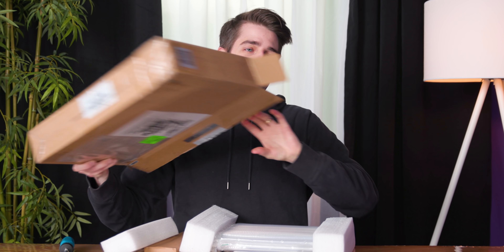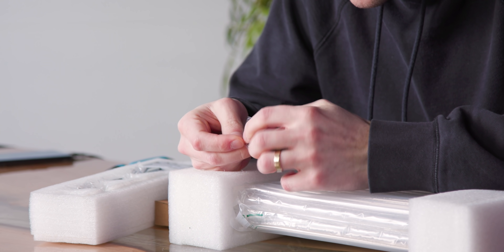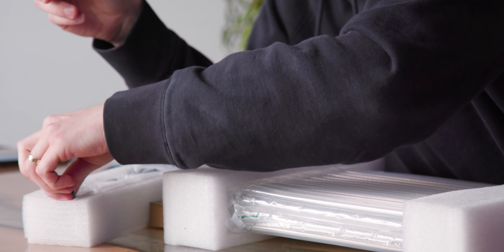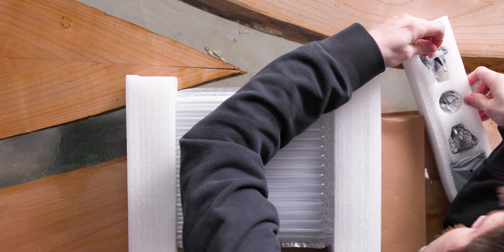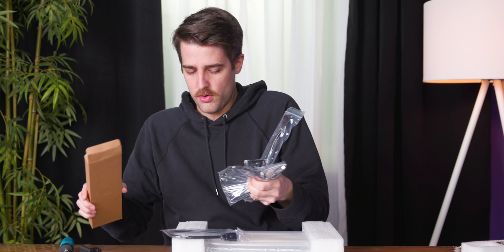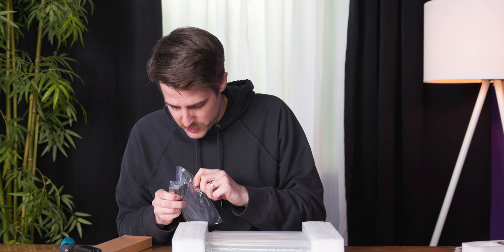That was a somewhat unglamorous way of dumping all this stuff out. But this is like a micro USB to USB-C. This looks like an HDMI to micro HDMI adapter. These are all power adapters for various regions, I believe. So there are still cords — here's a USB-C to C, which we need to connect the phone, HDMI, USB-C to micro USB, and USB Type A.